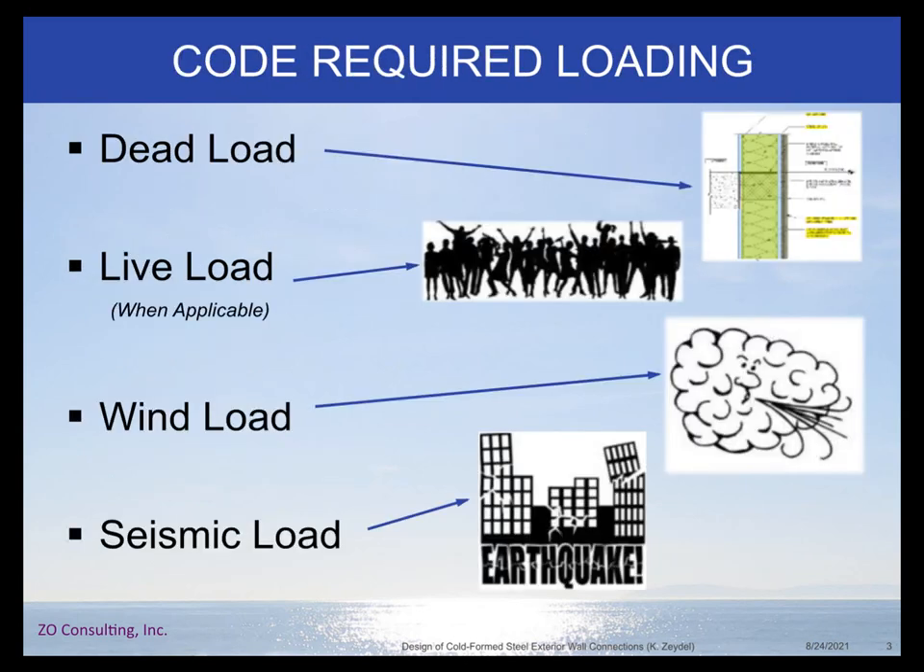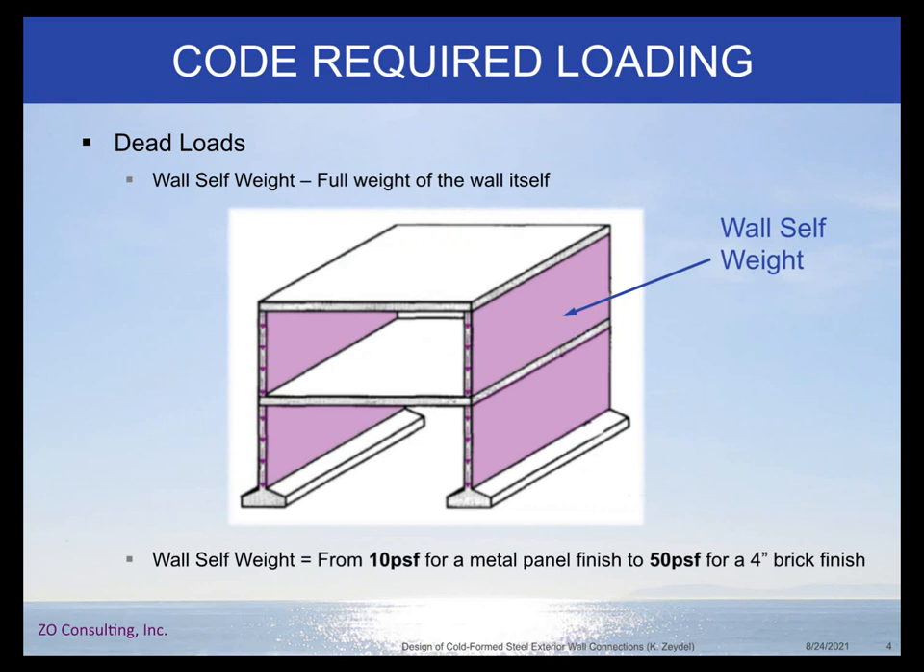Let's start with loading. As with everything else we design as structural engineers, we have dead load, possibly a live load, wind load, and seismic load. Starting with dead load: first, we have the weight of the wall itself, and this can vary significantly. A metal panel finish exterior wall could be 10 pounds per square foot, but four inches of brick could be 50 pounds per square foot — a five times difference in exterior wall design and what your connections need to support.